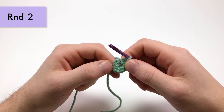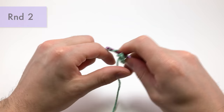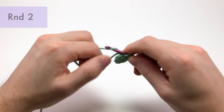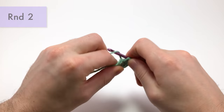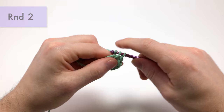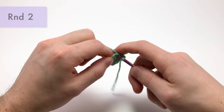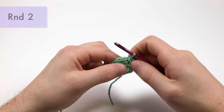For round two, we're going to work an increase into each stitch all the way around. An increase is just single crocheting two into each stitch. I'm going to work around this tail to hide it a bit better. By doing an increase into each stitch, you're going from six stitches around to 12 stitches around. If you're following on YouTube, I put the time codes for each round in the description so you can skip to specific rounds if you'd like.